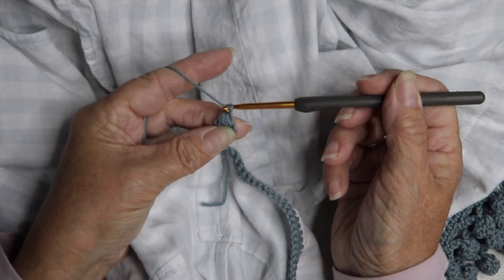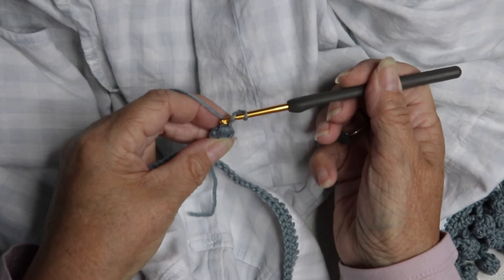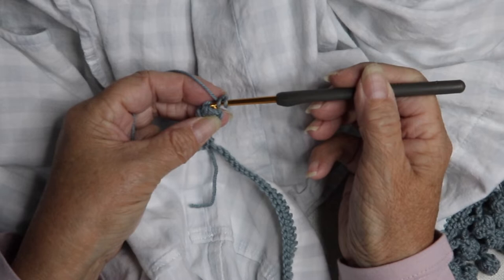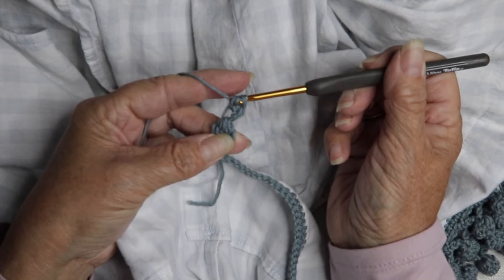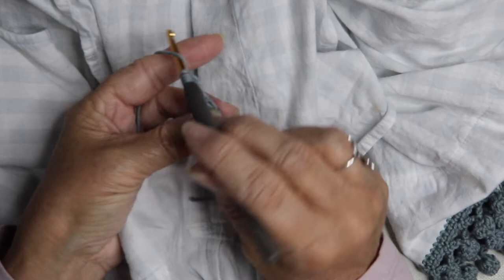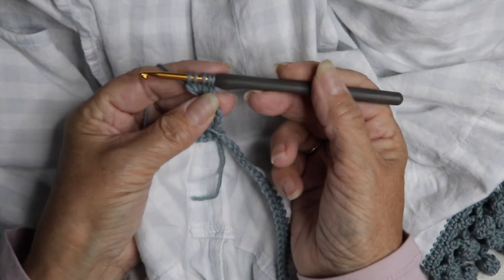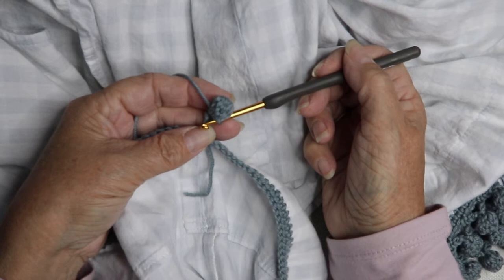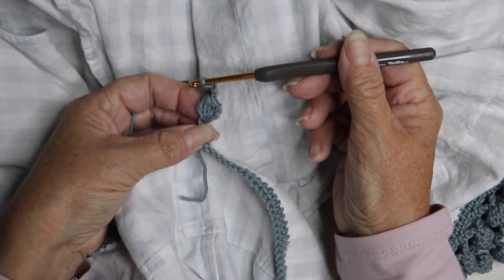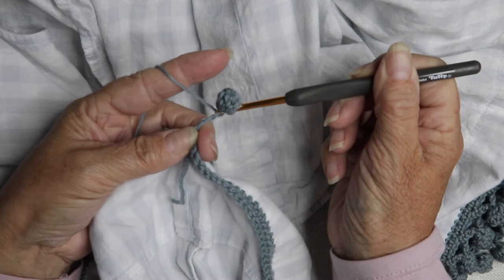Yarn over and pull through all five — so this is the first half of the pom-pom — and then chain three: one, two, three. Yarn over and go down into the top of that pom-pom there, yarn over, pull through, and continue into that same stitch like before until we have five loops on our hook. Yarn over and pull through all five. Then we're going to close the pom-pom by bringing it down and over, going back into the beginning of that first half of the pom-pom — insert your hook and close it with a slip stitch.